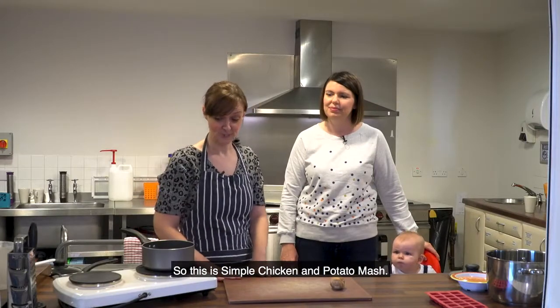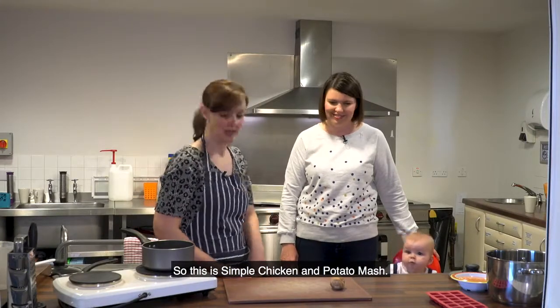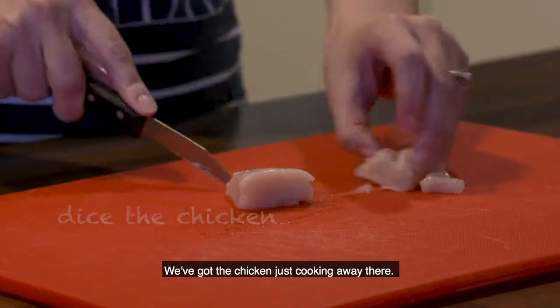Right, so this dish - this is simple chicken and potato mash. We've got the chicken just cooking away there.